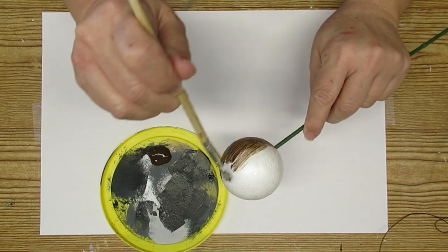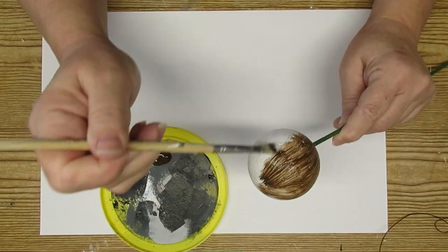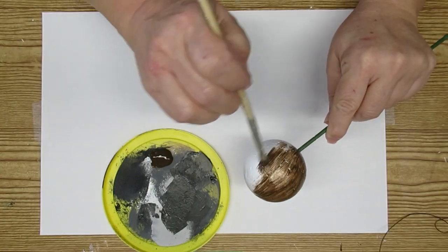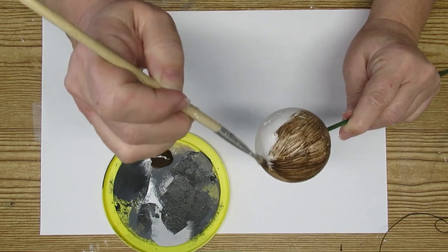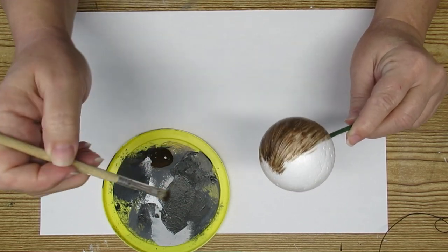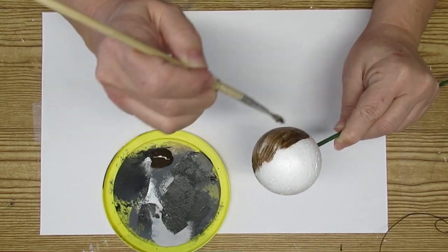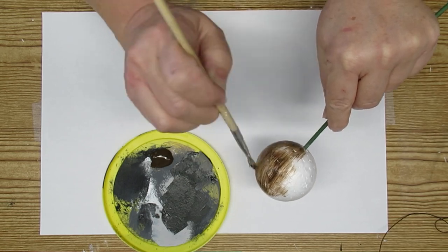This is a medium-sized styrofoam ball, probably about the size of a tennis ball. I'm using Americana gel stain in the color walnut and a really rough brush, and I'm just going to mimic some wood grain on this styrofoam ball. I just want it to be camouflaged underneath the greenery. The stick I'm holding it with is just a temporary stick for now until I get everything figured out.